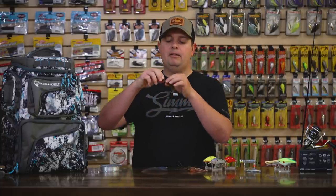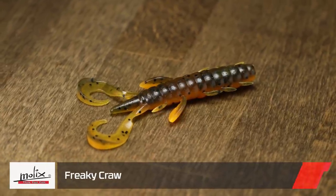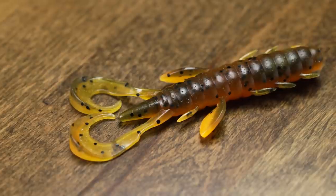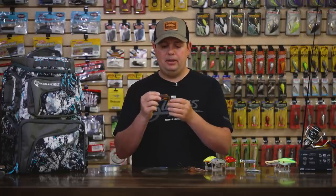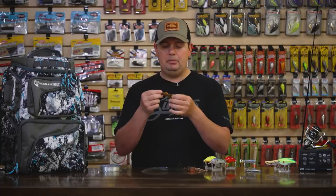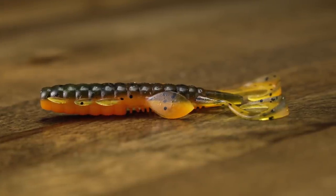Last soft plastic we got is from Mullix: this is a sweet new craw bait, the Mullix Freaky Craw. Really compact design, but it does have these nice pinchers that are going to kick and produce a lot of action. It's a super compact bait — I think it's going to be really good for flipping and even as a punch bait because it's really narrow and doesn't have a lot of stuff hanging off the side. It's going to slip through cover really well and you're going to get a lot of action on that tail end. You can put this on a jig as a great jig trailer, even cut it down for an awesome little finesse jig trailer since the body is nice and compact. It's loaded with scent. Sweet little bait there from Mullix.